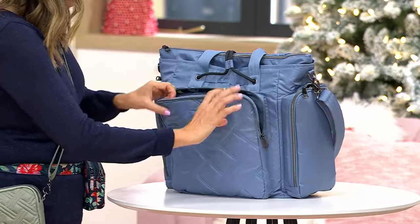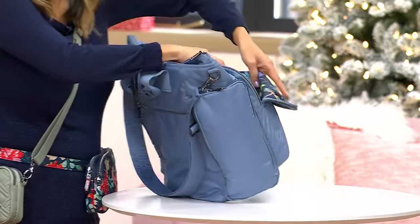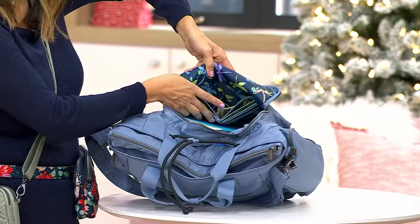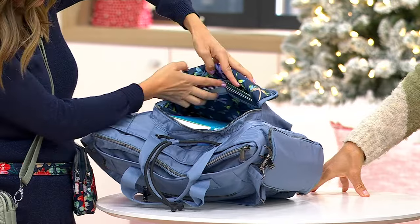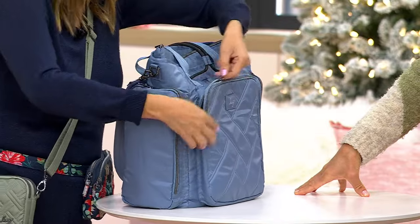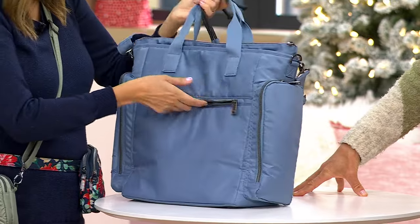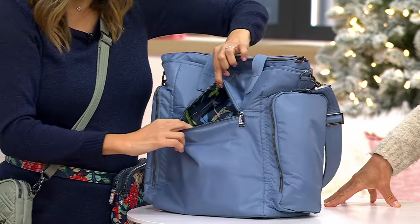It's soft lined, so you just slide your phone right there and always know where it is. This pocket right here has the same built-in wallet that you get in your coupe — your today's special value. See those six card slots? And then you also have the long bill pocket there as well. With a Lug bag, for the most part, all of their bags are going to have some type of built-in wallet, so you don't even have to have a wallet if you don't want to.